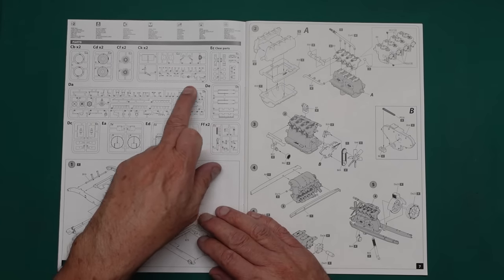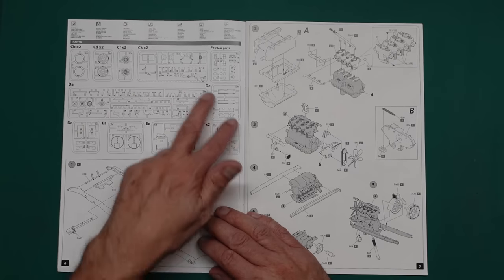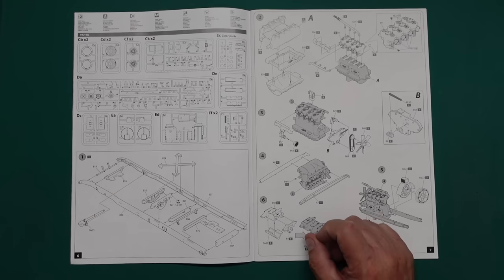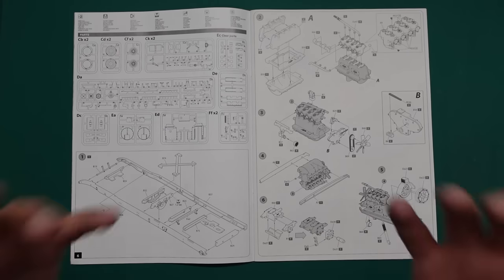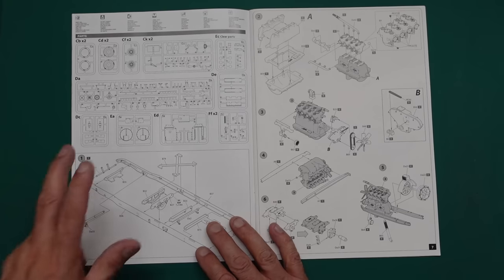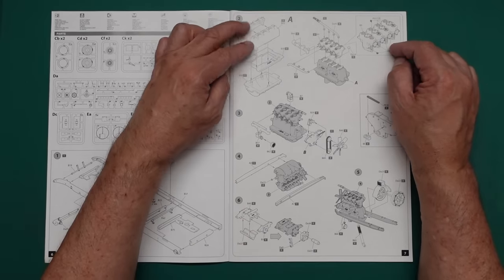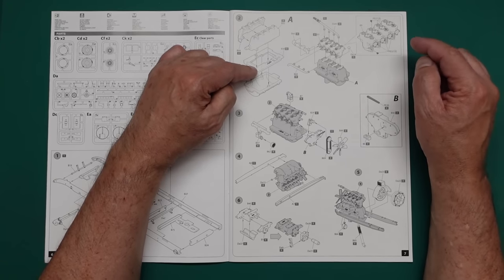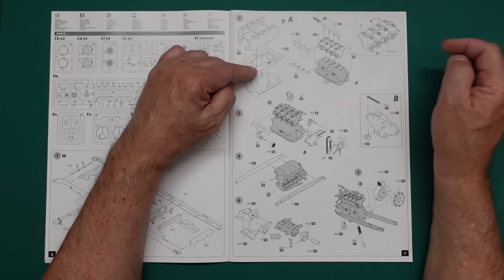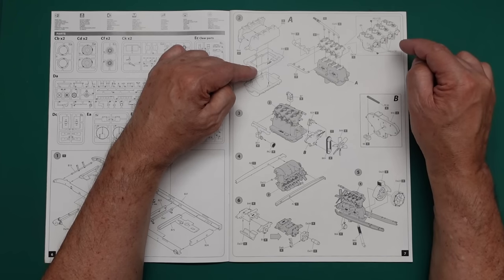We have separate bolt heads on the sprue — two of some, one of others. The build starts with a multi-part chassis, which I love. I don't like single-piece chassis — it's nice to build one up, it's my favorite part of any truck or vehicle build. Then we have the engine going together: separate crankcase, sump, sump flange, and what look like one-piece cylinder heads and cylinders, with PE details and what appear to be spark plugs.